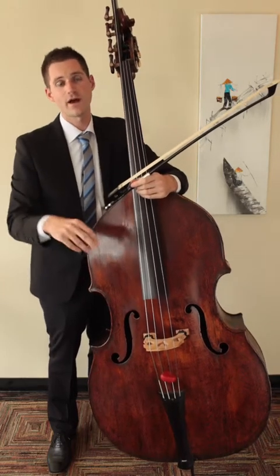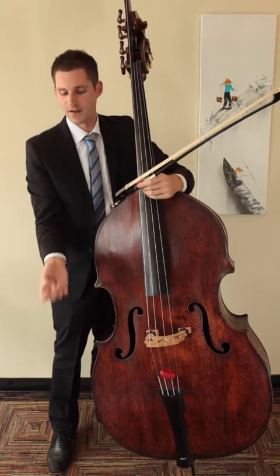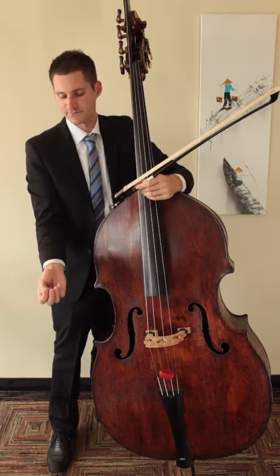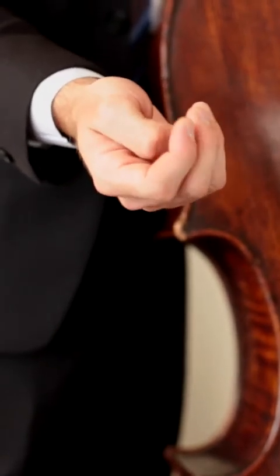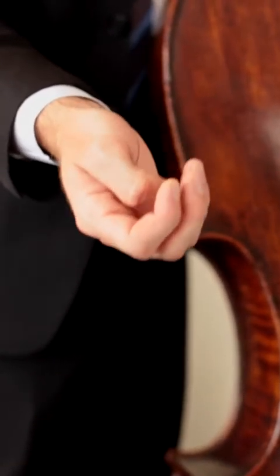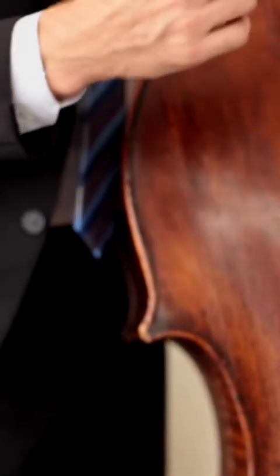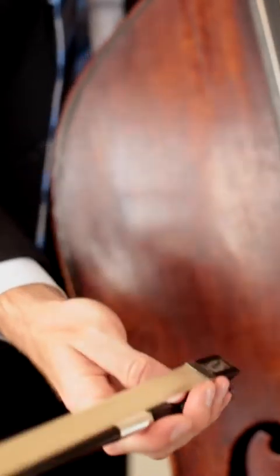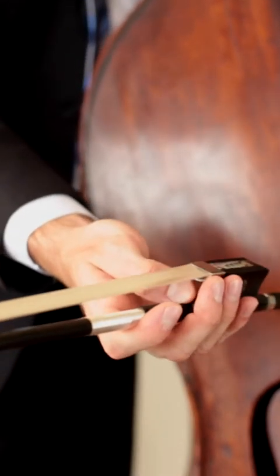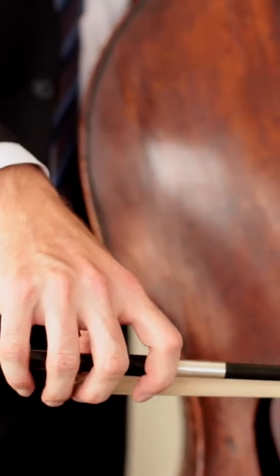There are two main ways that I like to find my bow hold. First, I like to turn my hand over like this, make a very soft fist with the thumb inside of it — and you've essentially made your bow hand at this point. Then what you want to do is place the bow into your hand like this and turn it over, just like that.